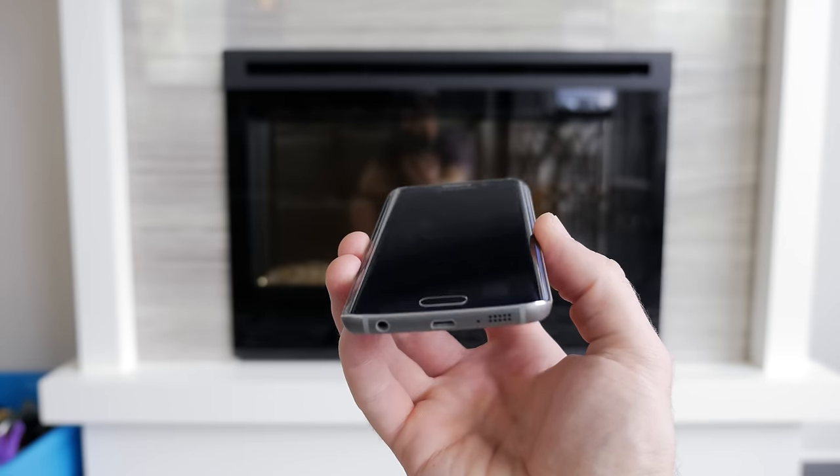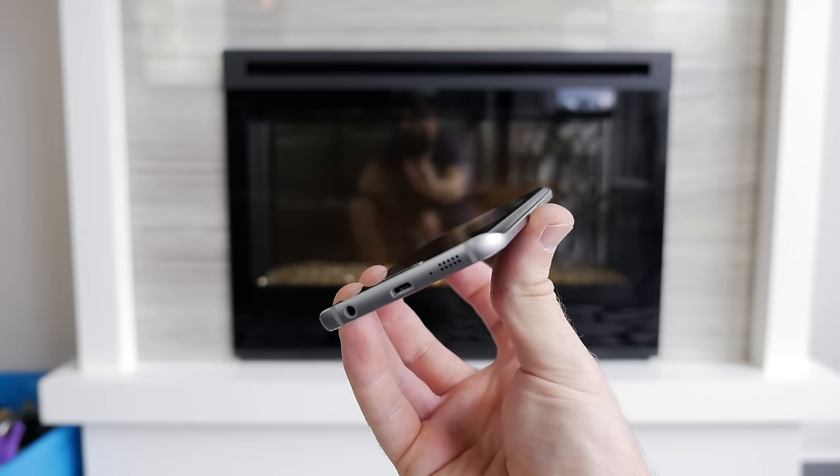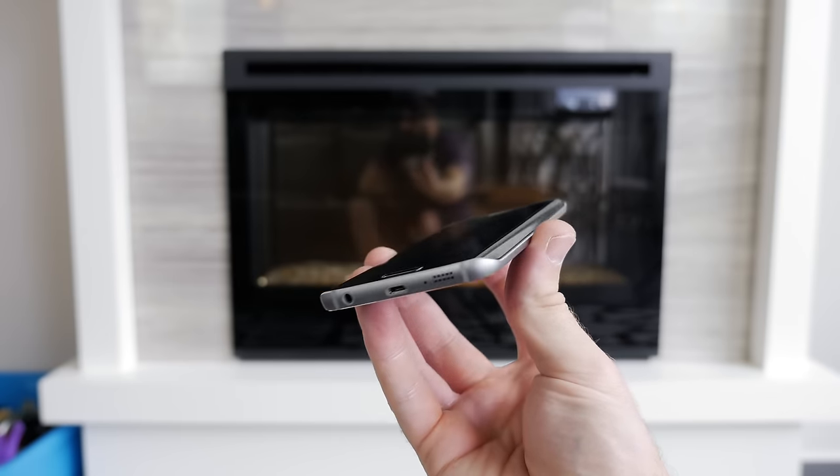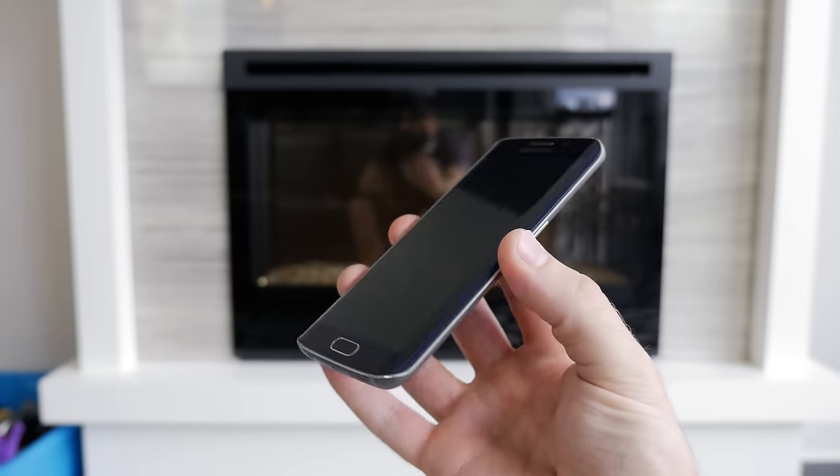And then we arrive at that curved display. The Samsung Galaxy S6 Edge is $100 more than the standard S6, simply because of that display. Is it worth it over the standard S6? When it comes to functionality, it's not all that it's hyped up to be — or let me rephrase that — the curve isn't all that it's hyped up to be, but it is pretty awesome.